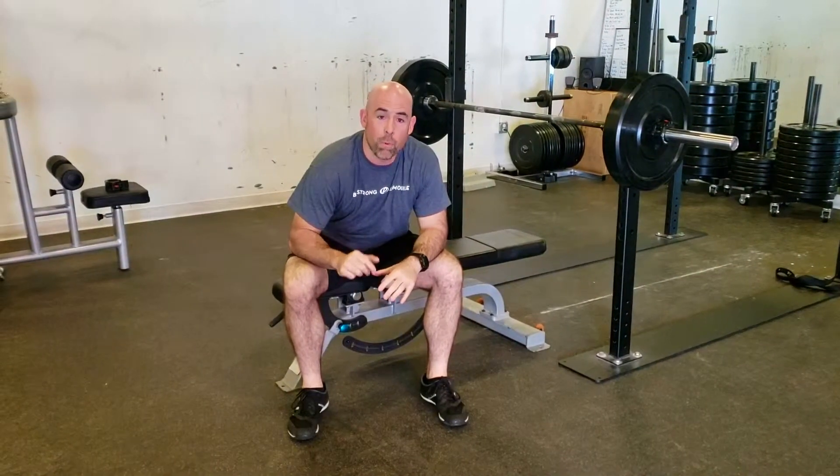The amount of time under tension in the bottom portion of that rep will help your body prepare for heavier loads down the road. Build a great foundation so you can build a bigger house.